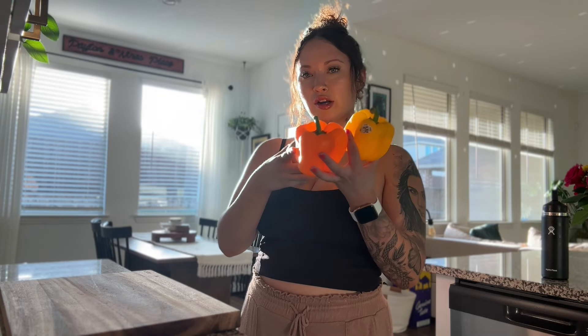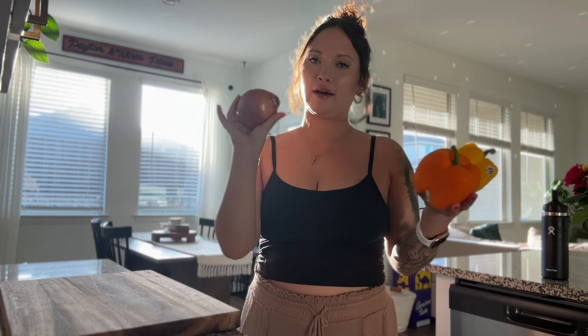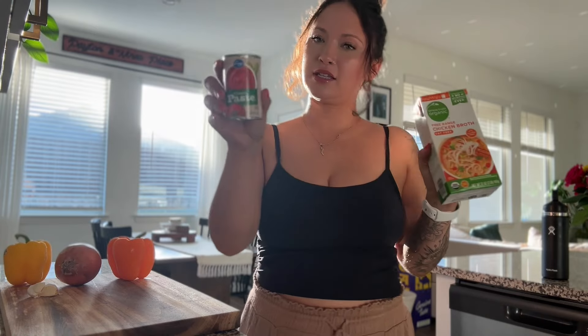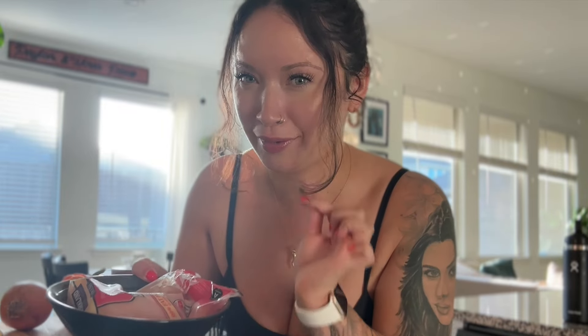I'm going to show you guys how to make it and I will link the recipe below. You're going to need one orange bell pepper, one yellow bell pepper, half of a yellow onion, three cloves of garlic, some chicken broth, tomato paste, and of course your chicken. I defrosted the chicken all day so the juices came out, and I'll get into the spices once we actually start cooking because most of them everybody already has.